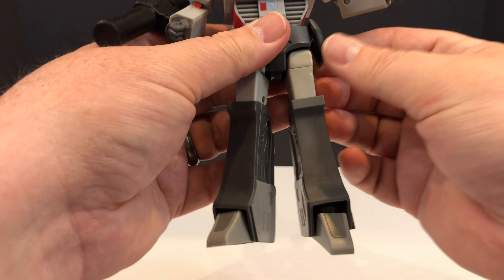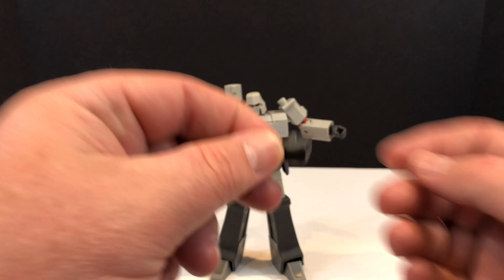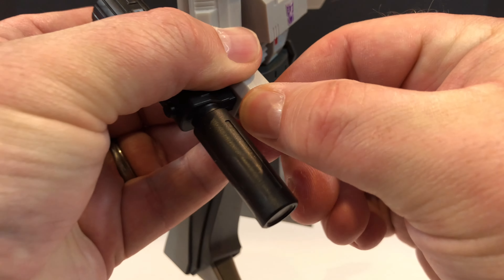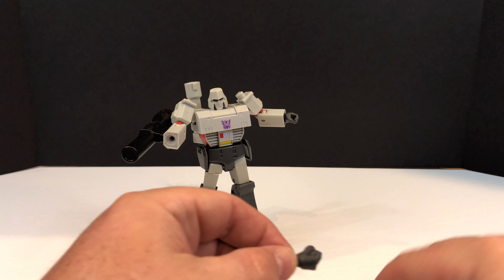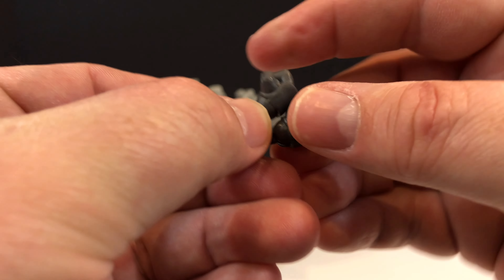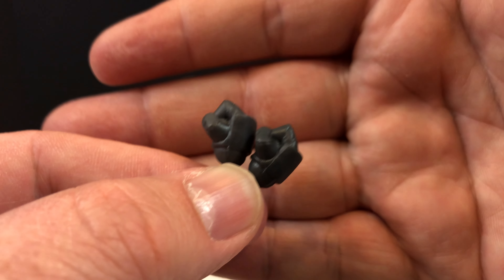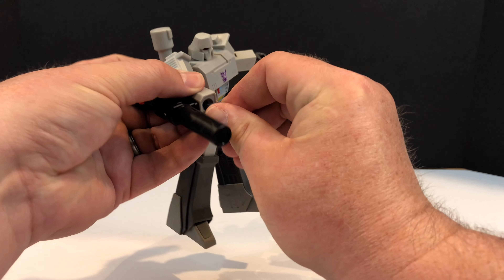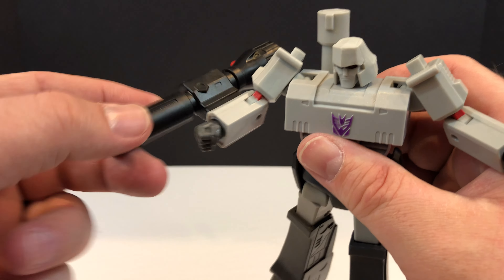Now let's talk about the hands and what you can do with those. Let's start with the right fist - I'll show you the two different fists. It's simply a matter of grabbing the fist and getting a satisfying little pop as it comes out, and then you can just put the next fist in. You can see they're relatively indistinguishable - just pick one and shove it in until it pops into place.